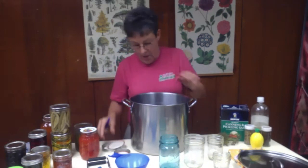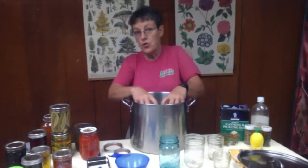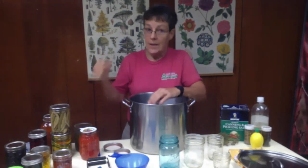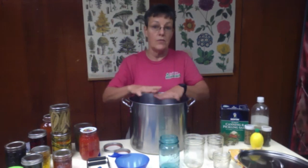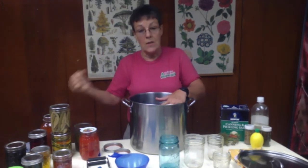You're going to fill your stock pot up halfway full of water so that as you set your jars down in there, you're going to start filling that pot even more. I always keep a hot water kettle piping hot so that if I need to top it off to get it to cover the lids of the jars, I've got it right there and I don't have to heat water up.